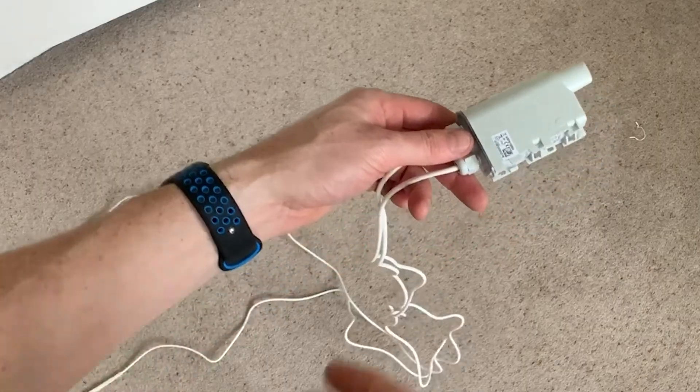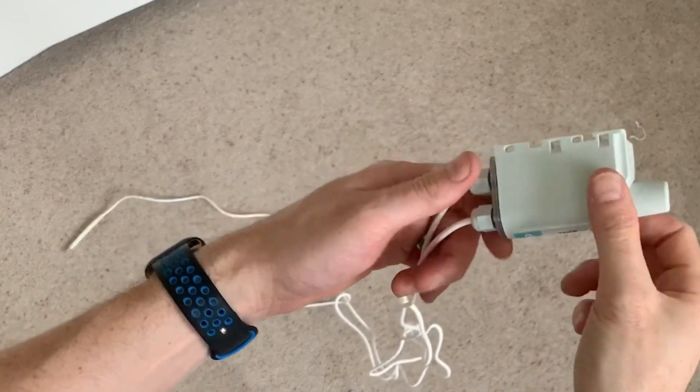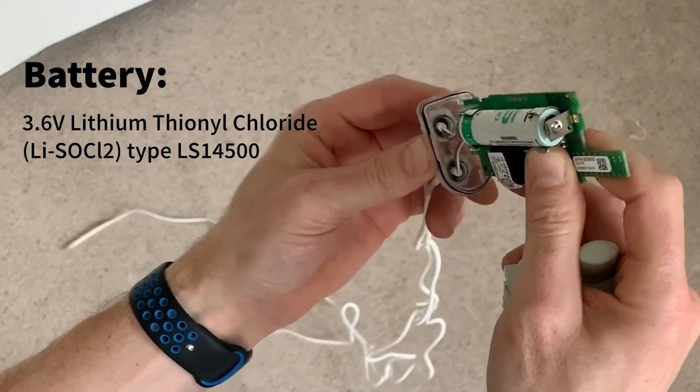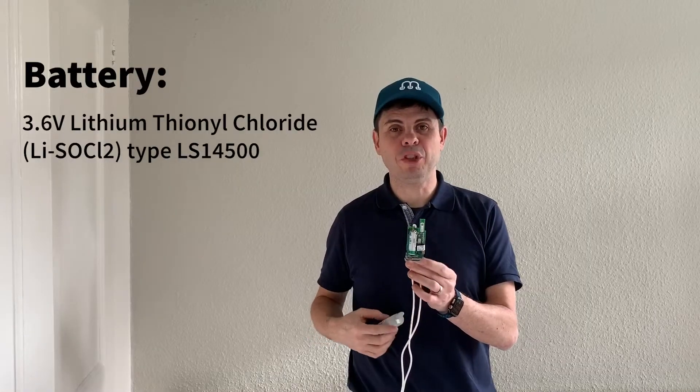First, check that there is a battery and if not, insert a new one. Make sure you use a high-capacity 3.6-volt battery, not a regular 1.5-volt one, because the device would not work.